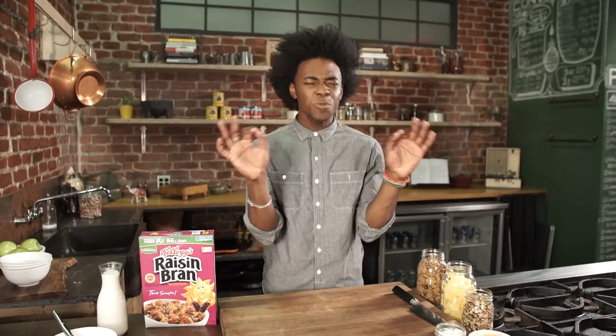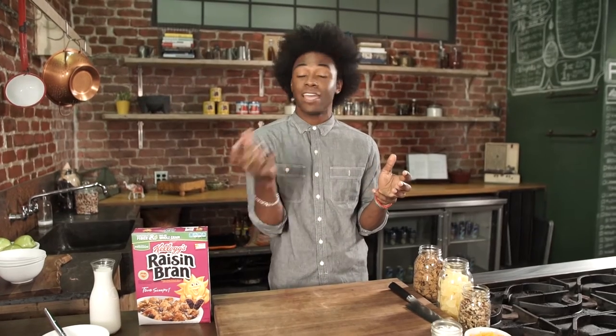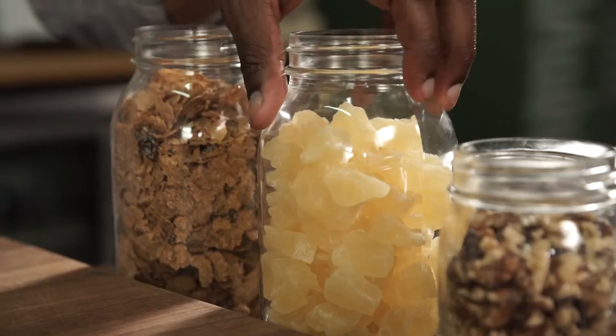Hey everybody, I'm Lazarus Lynch, and I'm super excited today to be partnering with Kellogg's to do my Raisin Bran Carrot Cake Breakfast Bowl. It's gonna be super delicious. Raisin Bran was one of my favorite cereals growing up, and carrot cake was one of my favorite desserts. So today I'm going to put both of those loves into one bowl and make something incredible happen, and I'm gonna show you how to make it Son of a Southern Chef style. So let's get started.